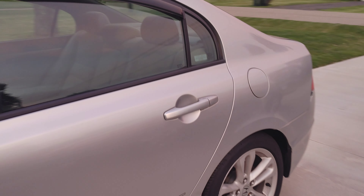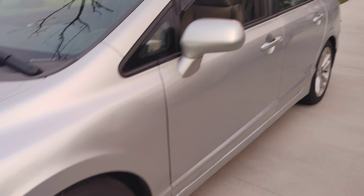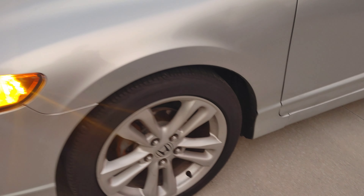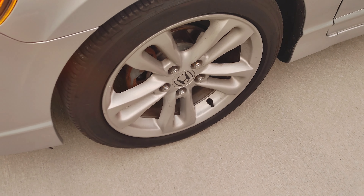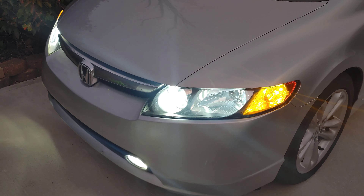I did replace my brakes a couple months ago with Detroit Axle cross-drilled slotted rotors and high-performance ceramic pads. So far I love those as well — no complaints there.